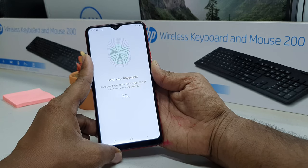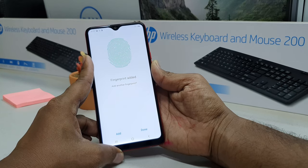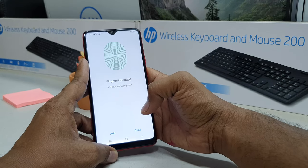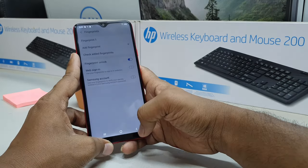I'm waiting for the process to finish — it's almost done. Here you go, it's already added my finger, 100% done. You can add more fingers if you want. I'm going to click 'Done' and then 'Continue.'